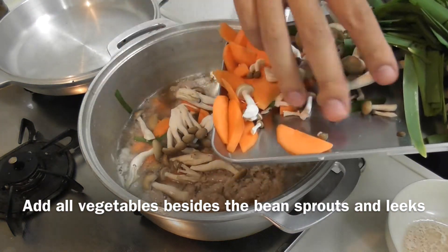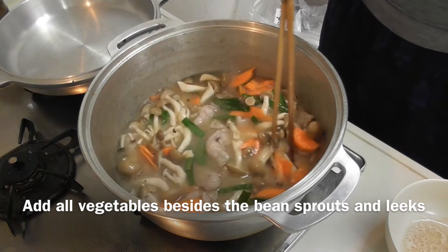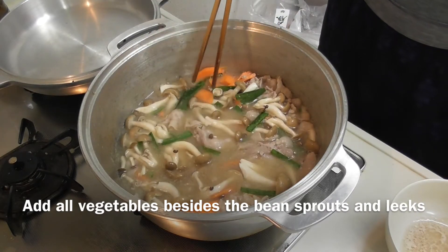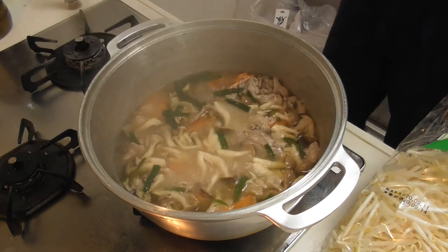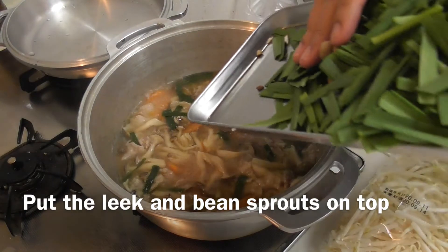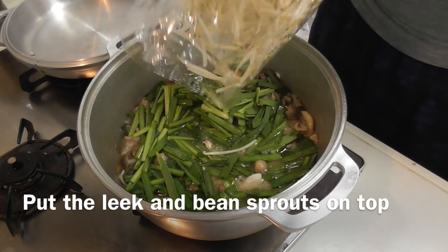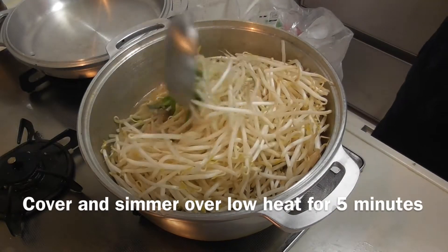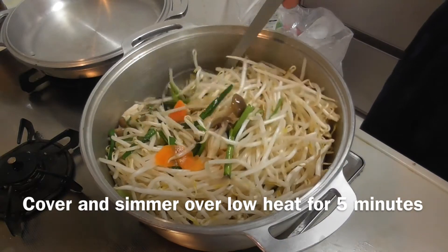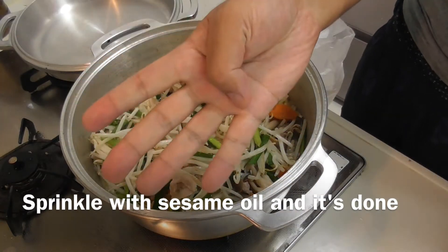Add all vegetables besides the bean sprouts and leeks. Then add the leeks and bean sprouts on top. Cover and simmer over low heat for 5 minutes. Sprinkle with sesame oil and it's done.